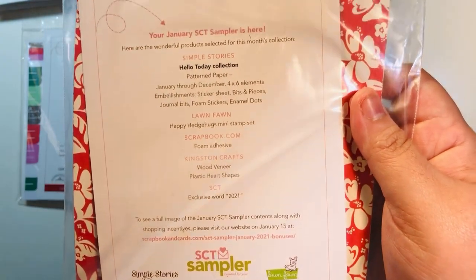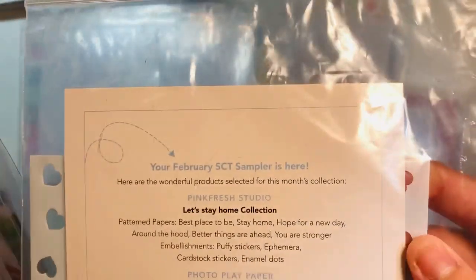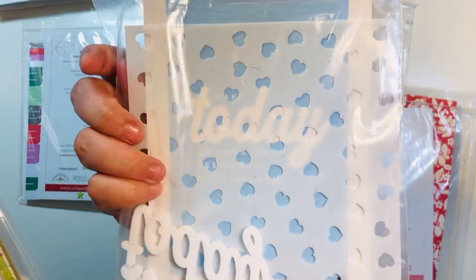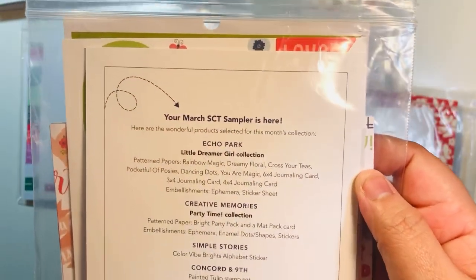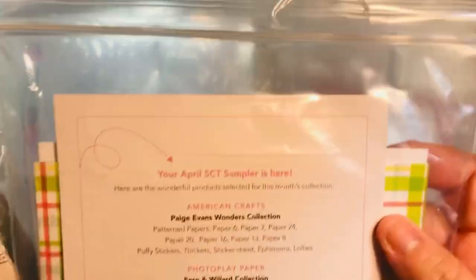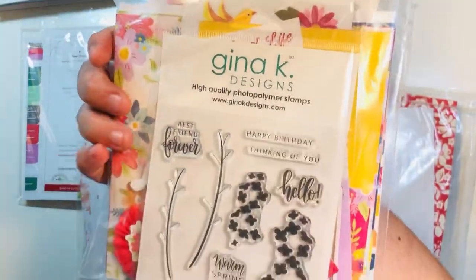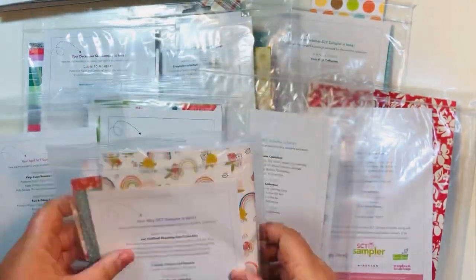The January 2021 kit was brand new — I have not used any of it. The February one I pretty much have nothing left, but I did add two pieces of cutouts they sent me later for that kit. March is also brand new. April is also brand new — I have not touched that one either. And the May one I just received and recently posted a video on — it's also brand new.